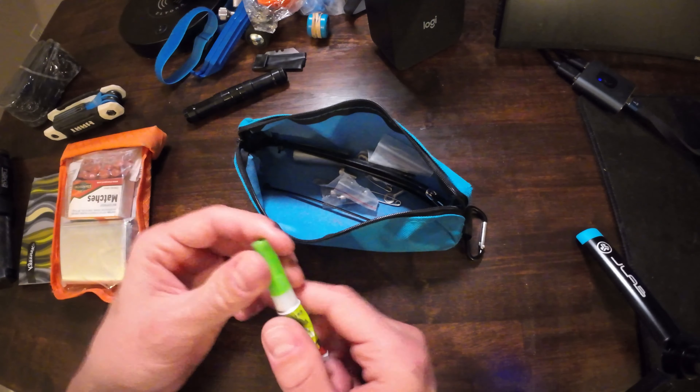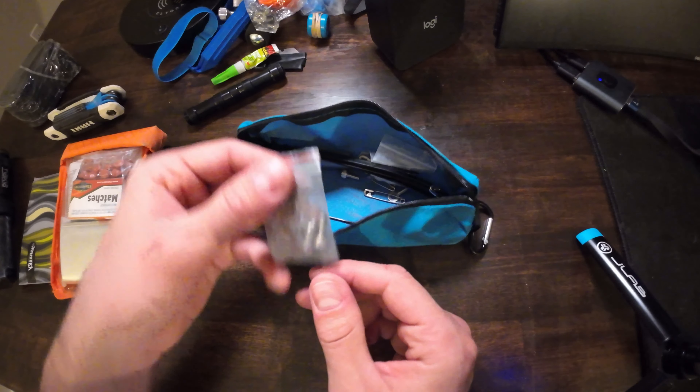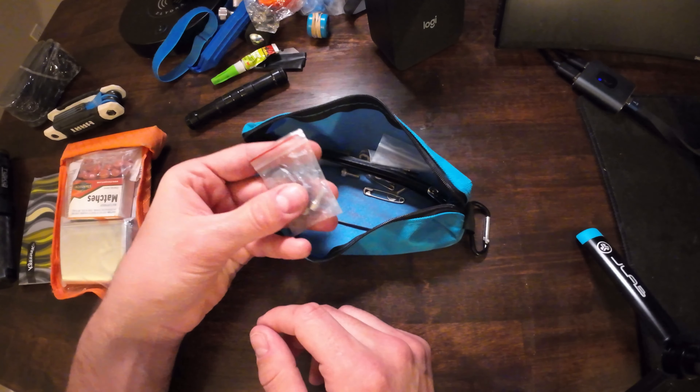Here's some super glue. This has come in handy for me on the trail when I had a big pinch flat and didn't have rubber glue — it worked well enough to seal up those holes and get me home. I also have a couple of extra bolts in here; I think those are for my Quadlock mount. I'll put a link to my Quadlock video in the description.